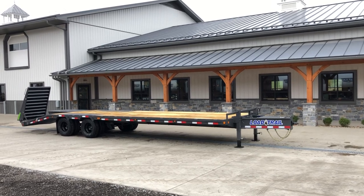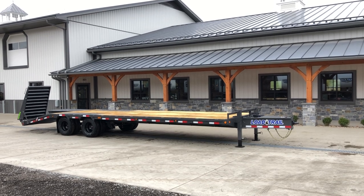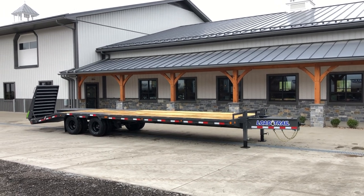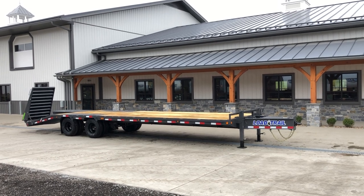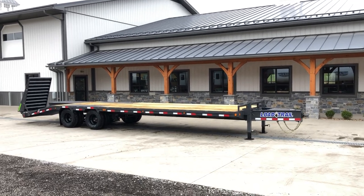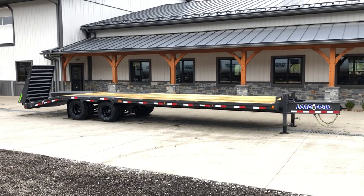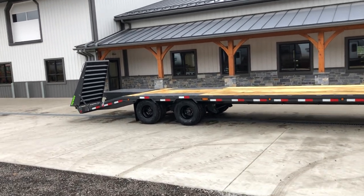Hi guys, Greg at Best Choice Trailers. Today we're going to take a walk around a Load Trail PP22. Shown here is a 102 by 25 plus 5 — it's got 25 foot of flat with a five foot dovetail. It's a 22,000 pound rated trailer. Pretty much most everything you see here is standard with the exception of the full width ramps, or the max ramps, at the rear.